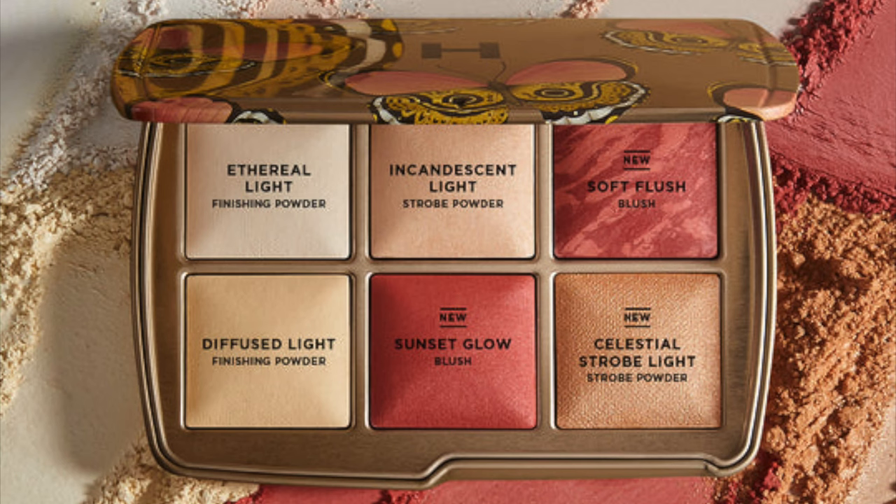Personally, this is the only ambient powder palette I have from Hourglass, so this made sense for me to get because I wanted to experiment. The blushes are new — I wish one were marbled because that's just so pretty. They do offer marbling in other packages. Be cautious of the butterfly packaging if you have a lot in your Hourglass collection — three of those shades are repeats: Ethereal Light finishing powder, Incandescent strobe powder, and Diffuse Light. The other three — two blushes and another strobe powder — are the new ones. Just be cautious.